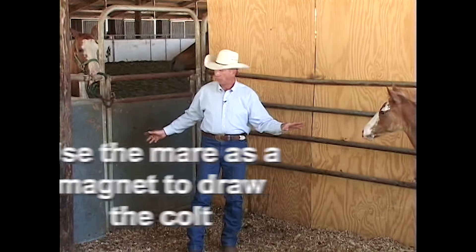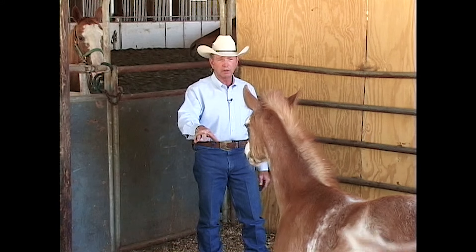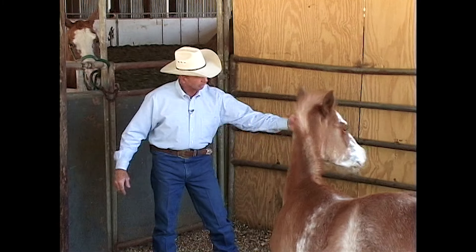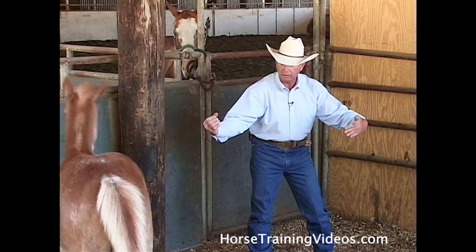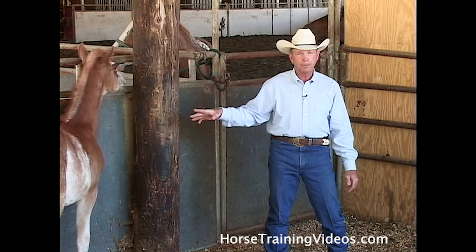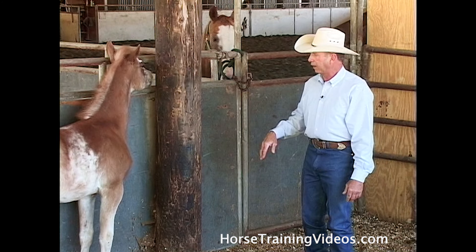He's going to want to come to this corner because this is where his mother is, and I'm going to use that to my advantage. Normally, if he was a smaller baby, I would get close enough to put my left arm in front of his neck around his chest and my right arm around his butt, maybe get a hold of the base of his tail and cradle him. He's so big now, I'm not so sure I can do that.